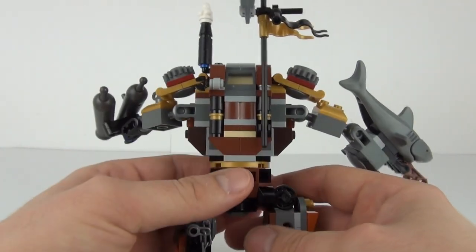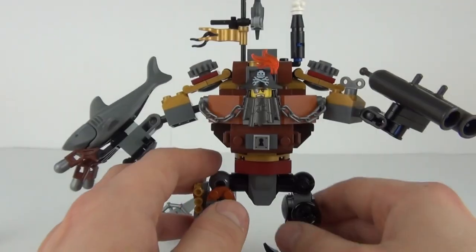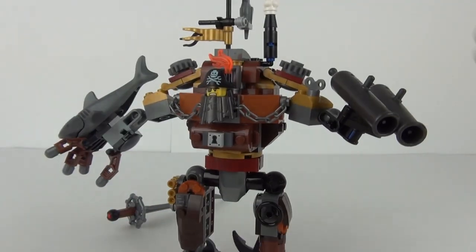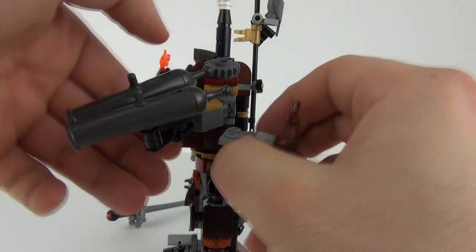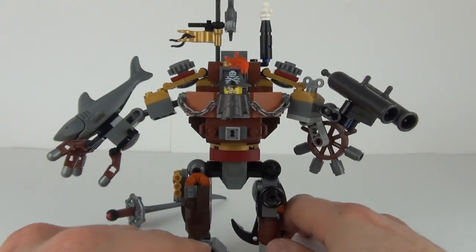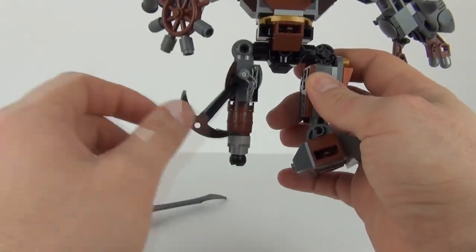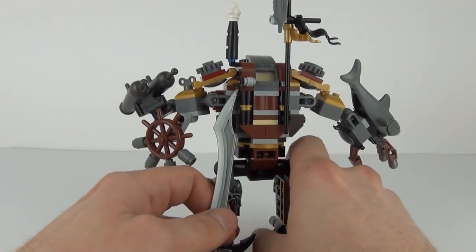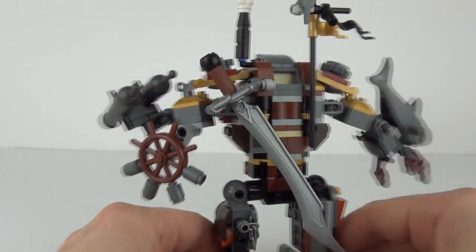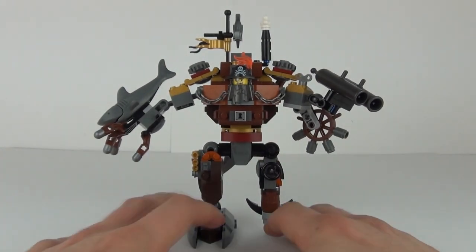Let's take a look at the rear where you can see this flag piece sticking up with a parrot perched on the top of that flag. We also have an anchor on the rear as well. And when you are finished with the sword, all you need to do is click that onto this piece on the rear and your sword is then back in place, ready to be snatched once again when Metal Beard will need it against the Micro Manager in battle.